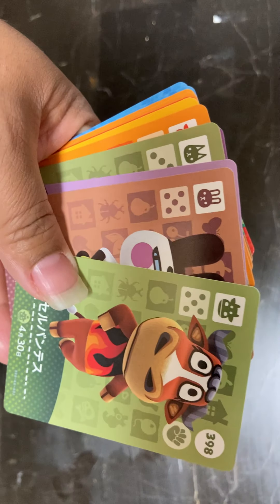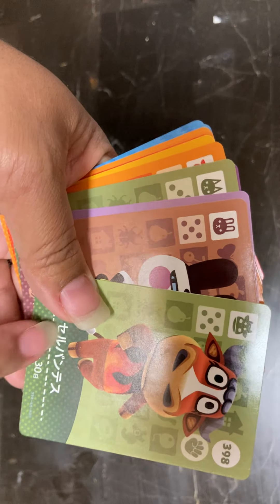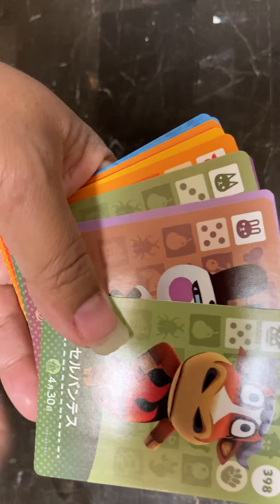Hey there, this is Marcieva Worrell coming back to you with a new video about unboxing my Animal Crossing amiibo cards.